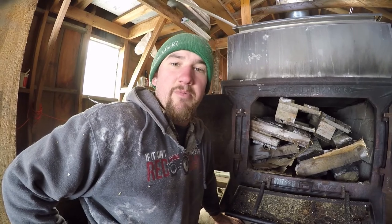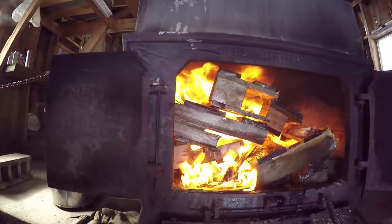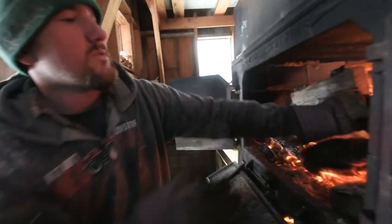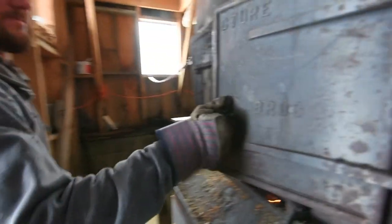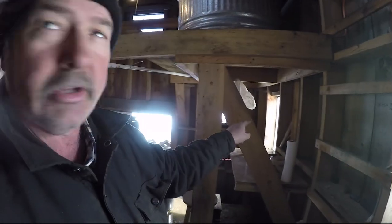I'm gonna start the sap evaporator. How often do you have to put wood in there? Oh, around every five, six, seven minutes — always putting wood in it. Wet the floor down just in case sparks fly, to prevent fire.